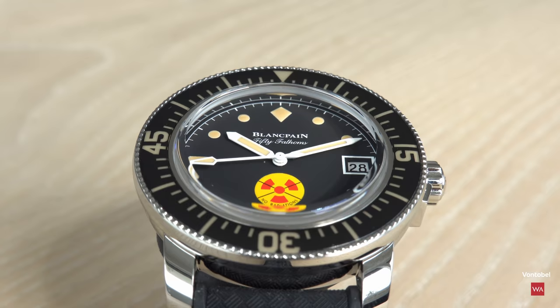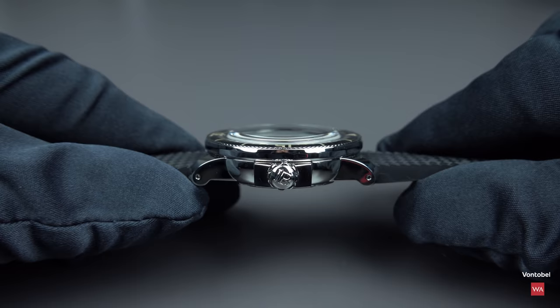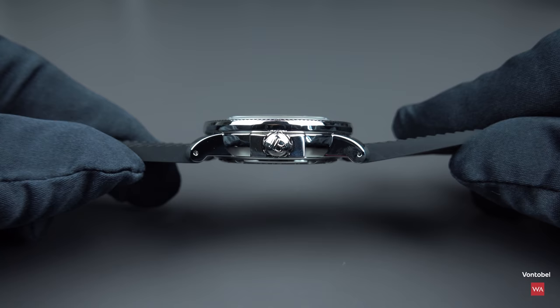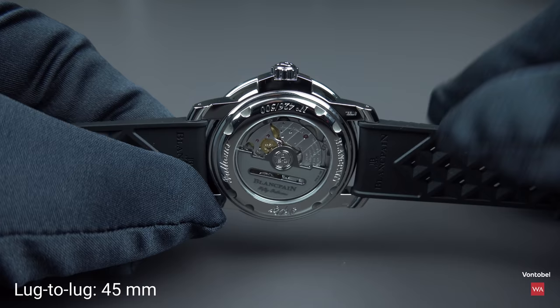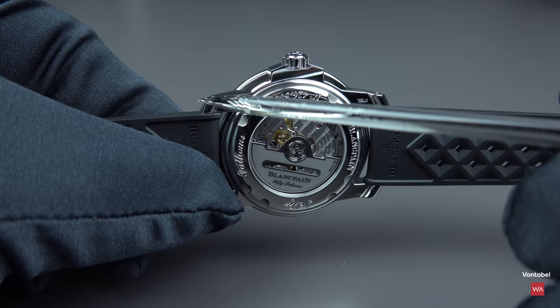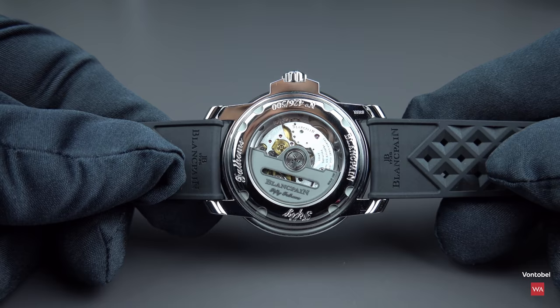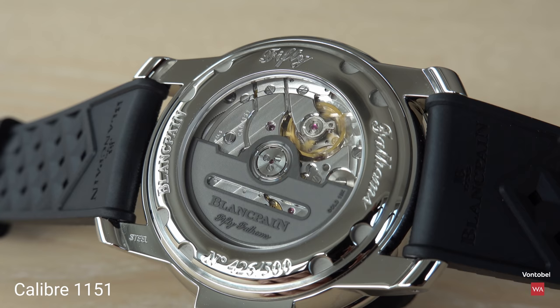The No Radiations features a boxed sapphire crystal. From the side you can appreciate the boxed glass profile. The thickness is 13.23 millimeters and the lug-to-lug distance is 45 millimeters. There is a see-through case back, and an automatic movement powering this Blancpain — the caliber 1151, a 3 Hz movement with a power reserve of 100 hours.